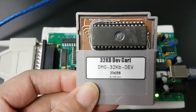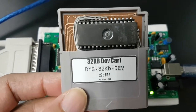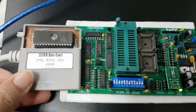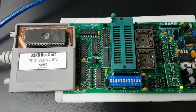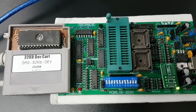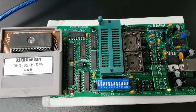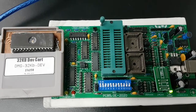There you have it — my 32KB development cartridge for the Game Boy. If you're interested in making your own, you may download the PCB template in the description box below. If you enjoyed the video, click like, subscribe if you haven't yet, share, and leave a comment.